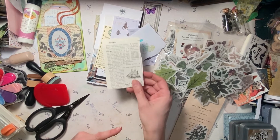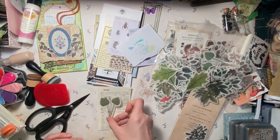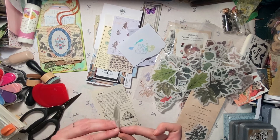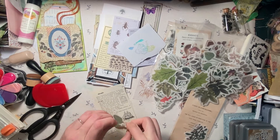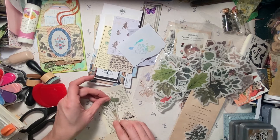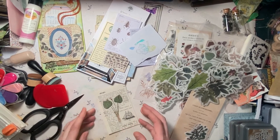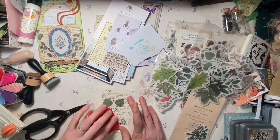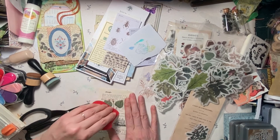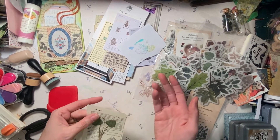I have a ton of these little sheets of dictionary sheets. It looks like that would go pretty good. I think these look really good on those junk mail envelopes, kind of overlapping on the window and stuff. So then there's that one — it just makes a really nice sort of background and you can kind of burnish it to make sure all the edges get stuck down.